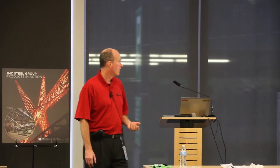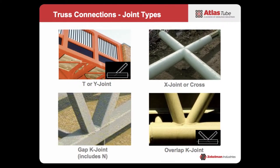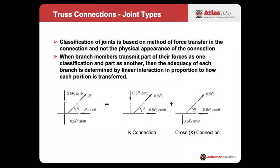When we talk about joint types, these are the different types defined in the standard. We've got T-joints, which have a subset of Y-joints. We have cross-joints — in the European vernacular they're called X-joints. We have gap K-joints and overlap K-joints, and within the subset of K-joints there's something called N. The key point is that while it may look like these are dictated by geometry, they're not. The classification of these joints is really based on the method of force transfer, and that's important to realize because the geometry might suggest one type but the actual force transfer may indicate another.